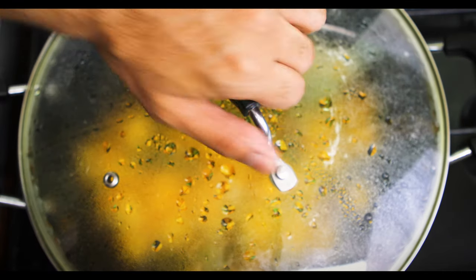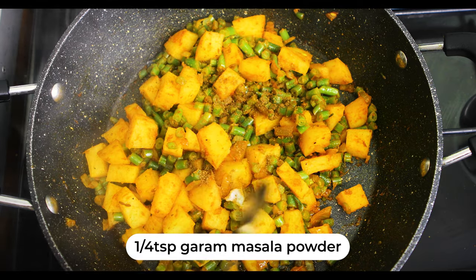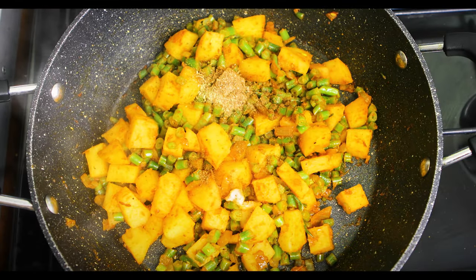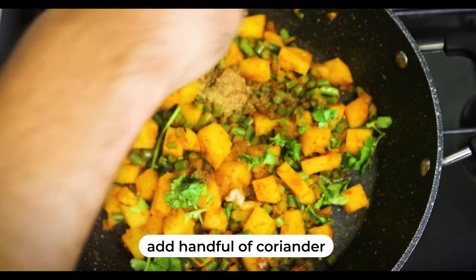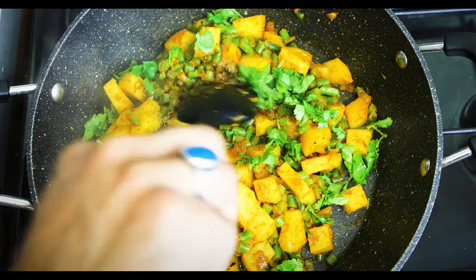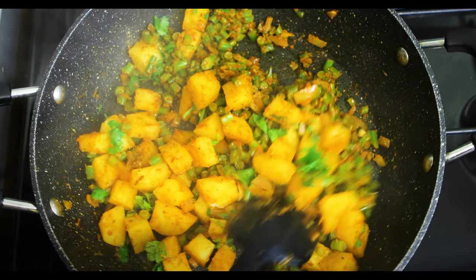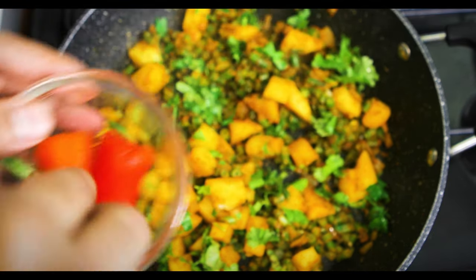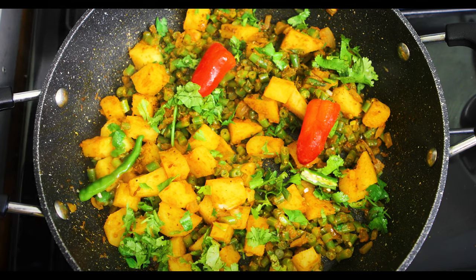Okay, this has heated up — look at that, absolutely wonderful. I'm going to add in a quarter teaspoon of garam masala powder, and a quarter teaspoon of jeera powder which is cumin powder. Then I've got a handful of coriander to mix in for presentation. You can feel the softness of the potatoes, which is great. I'm going to add in some green chilies to garnish as well.